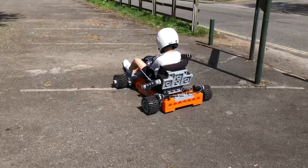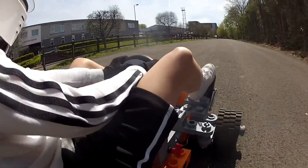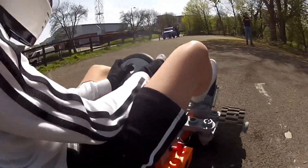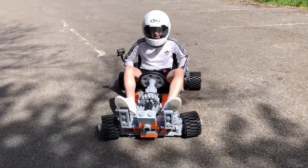Since doing my speed run on the go-kart I've changed the gearing to give more torque and less speed. I've also retuned the motors, and that combined with Ruben's light weight it's giving him fantastic acceleration. He lost his foot off the pedal!